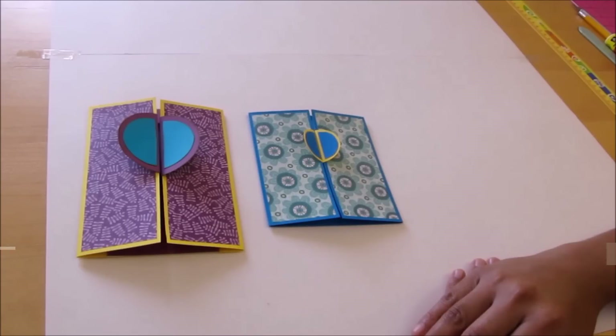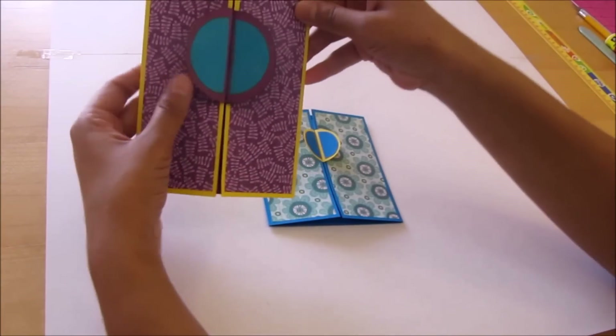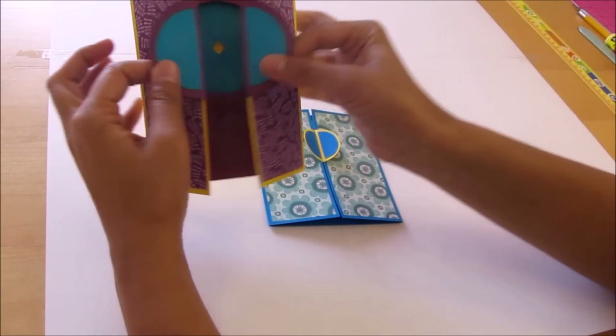Hello crafters, welcome to Rajini's Craftivity. Today I will show you how to make this window shutter card.